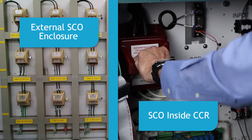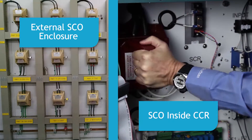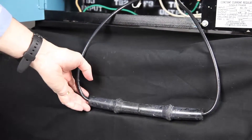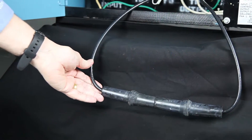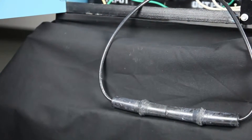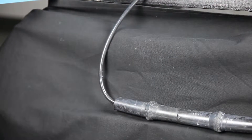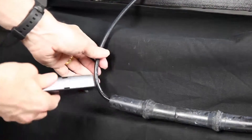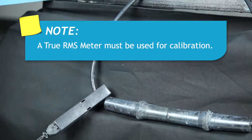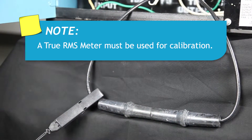Calibrate the CCR with no load present by shorting the regulator's output. This can be done using an SCO or series cutout to short the output, or by placing a short length of series circuit cable across the output. This will avoid the possibility of outputting a higher than normal current into the airfield lighting circuit. Next, attach a true RMS meter with current clamp around the series circuit wire. Since the output current of the CCR will not be a true sine wave, a true RMS meter must be used.